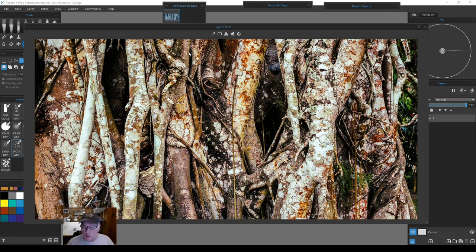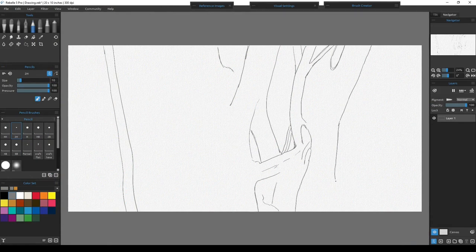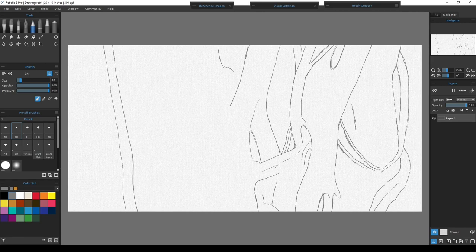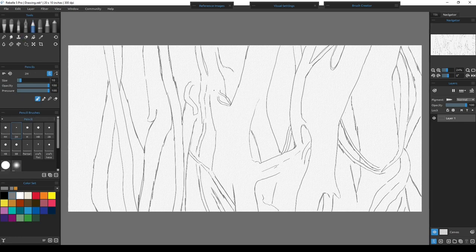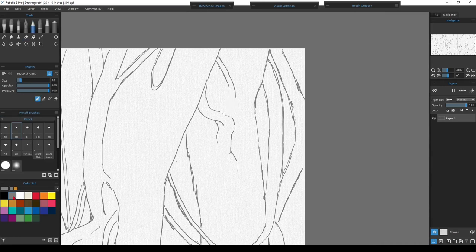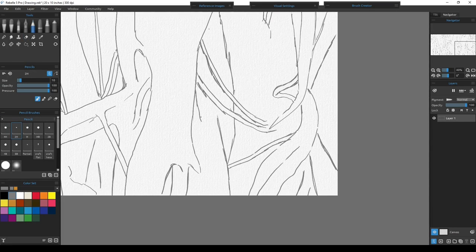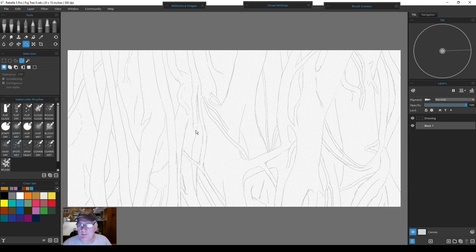Working with transparent watercolors, I like to draw everything out first. I have to know where my shapes are - I cannot go back and block out anything if it's wrong, since transparent layers don't cover well. You can trace if you want, but that limits you to the exact photograph and doesn't give you the opportunity to come up with a unique design. We got the fig tree roughed in; I adjusted the pencil drawing and changed some things from the original photograph slightly.